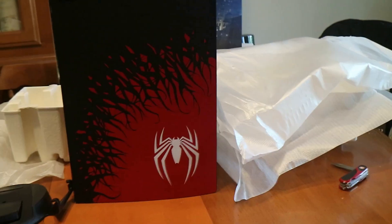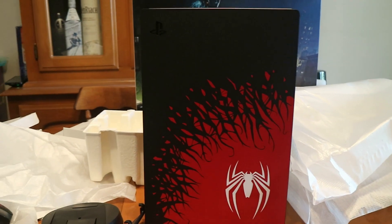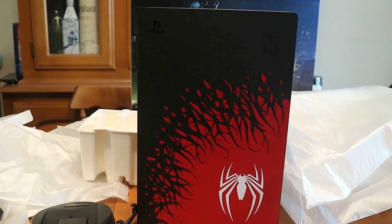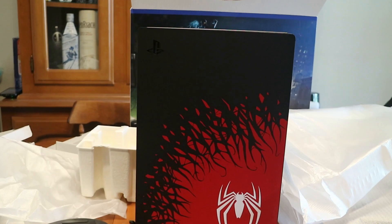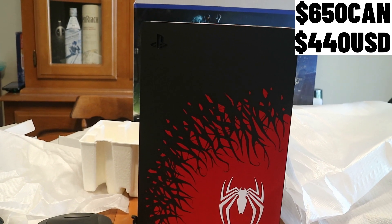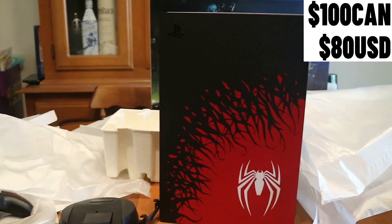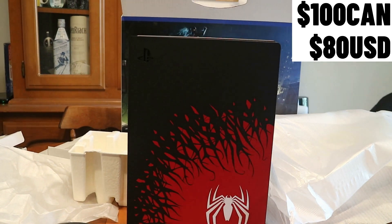So if you're gonna buy this thing separately — let's say you've already bought a PlayStation 5 — as of the recording of this video, in Canada a PS5 is gonna set you back 650 dollars, and in the US that's gonna set you back 440 dollars. Now if you're gonna buy a Spider-Man 2 controller, that's gonna set you back 100 bucks Canadian and 80 bucks US, which was a surprisingly high price point for the US.